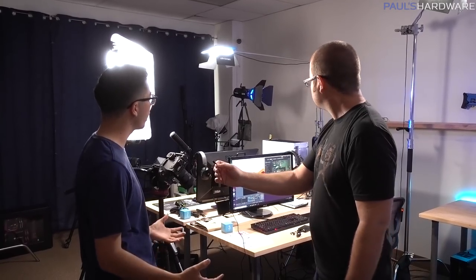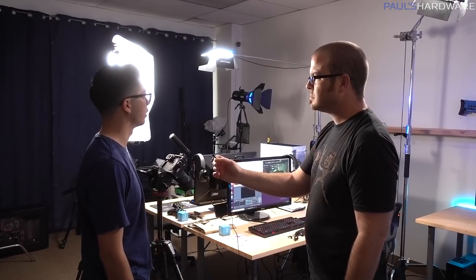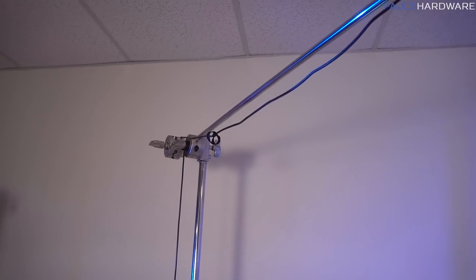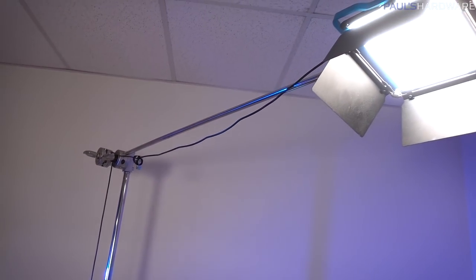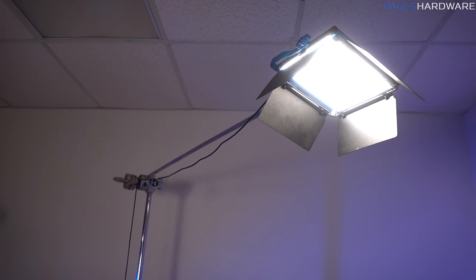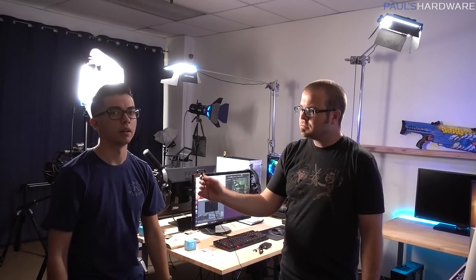What's also key in this setup is that we're using C-stands, because they're able to boom out and get overhead. You can put these lights almost anywhere you really want to — they extend really high, they extend outwards really far, and they're able to support a lot of weight since they're either aluminum or steel. Just very overall versatile. So that's another huge thing to consider.